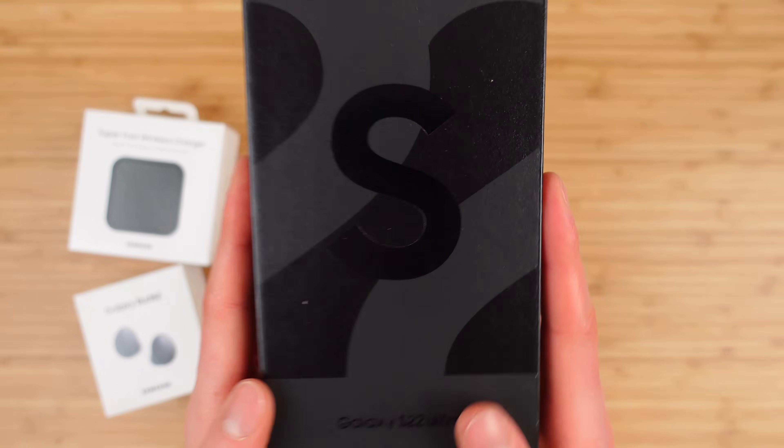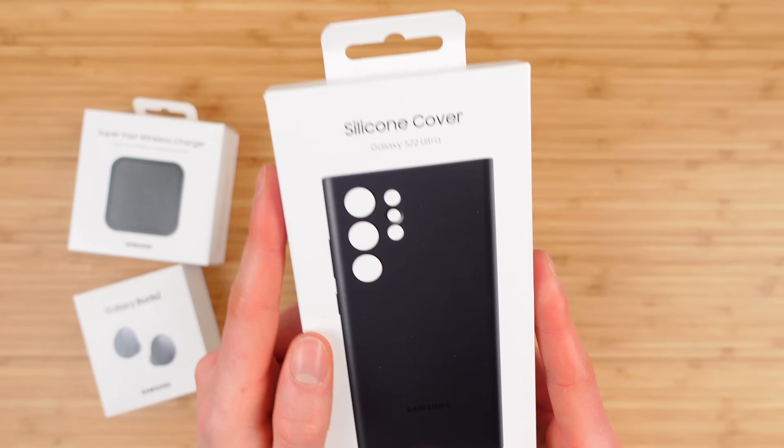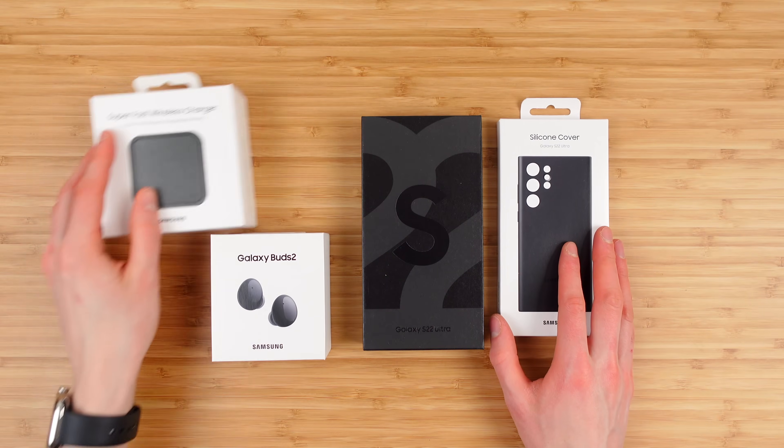We've got the Galaxy S22 Ultra itself, and we have the silicon cover. Tons of stuff packed in here.